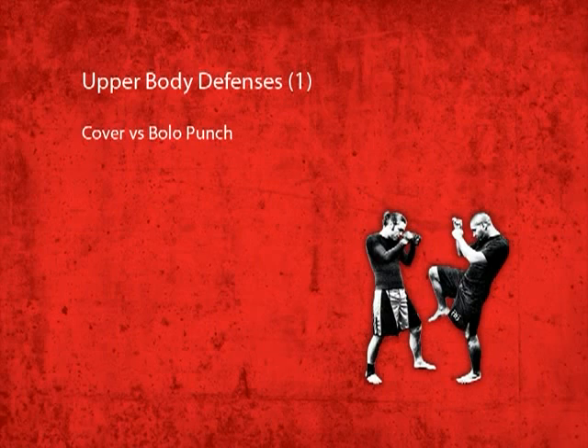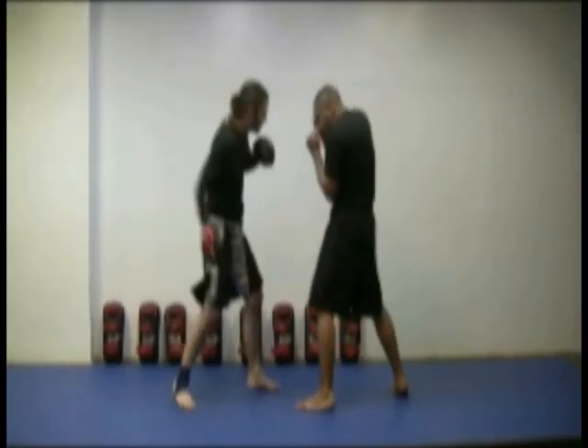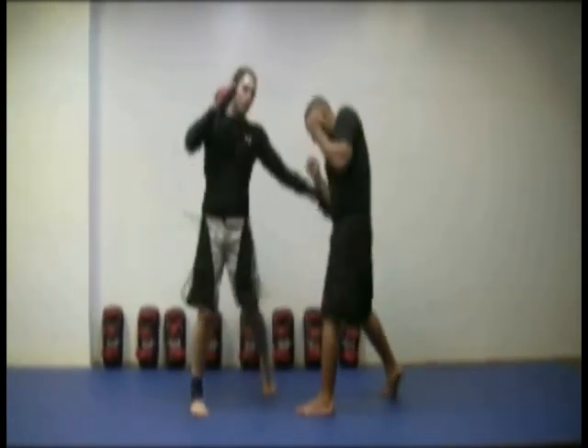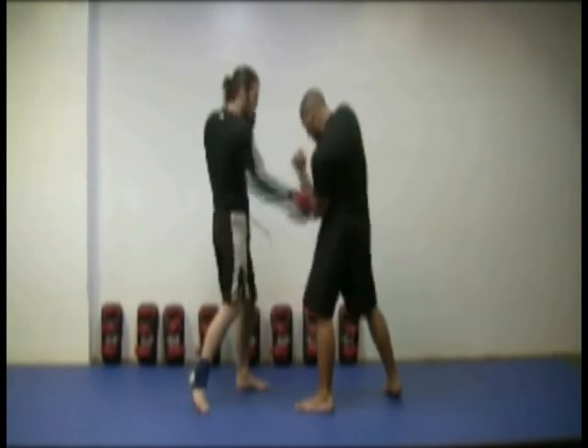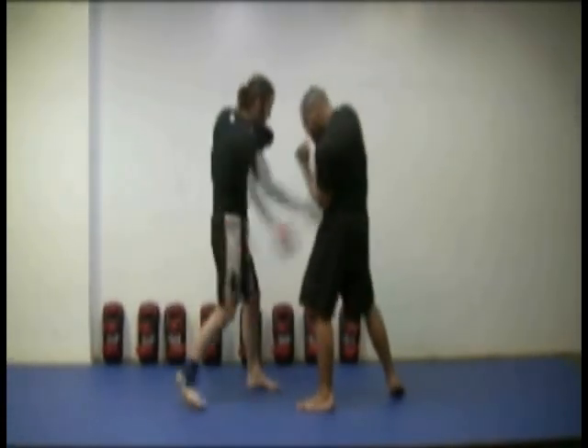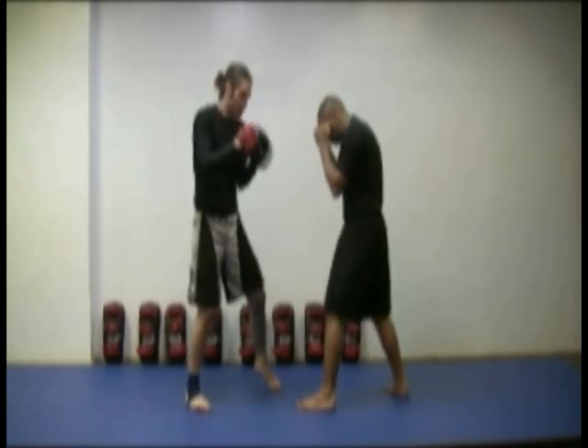Defense against the bolo punch: covering. Covering against the bolo punch requires a quick response. It's similar to covering against the bodyhook, but you must be sure to read the opponent's strike so that you can adjust to the diagonal angle that the bolo punch is coming from.